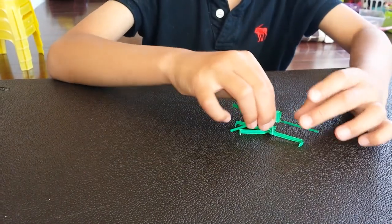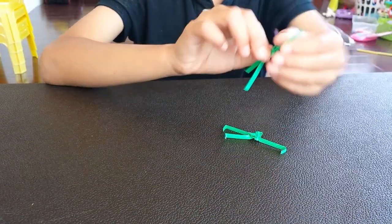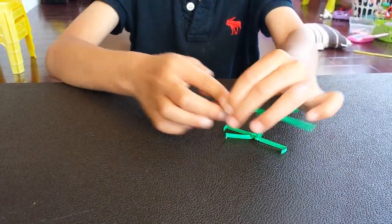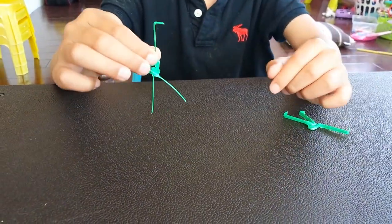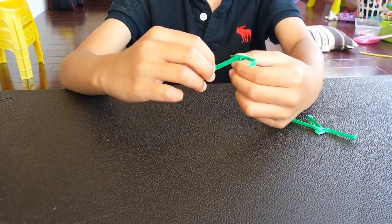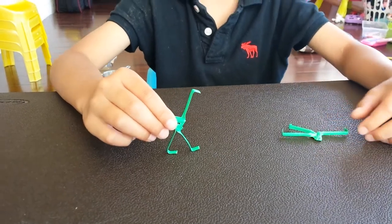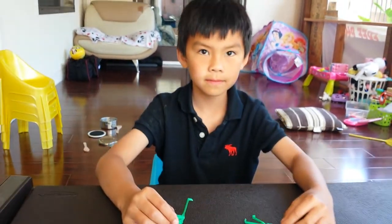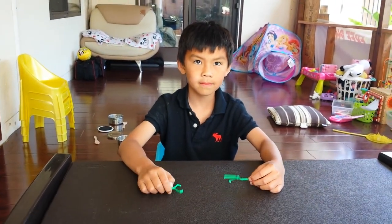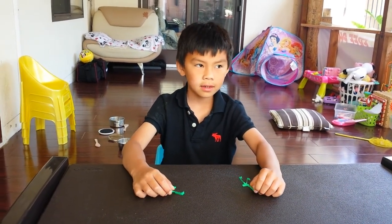You're going to see that you're going to have to bend the top one to look like a head. You're going to take the legs and do the same. And that's how you make a flamingo or an ostrich. If you like it, leave a like, and good luck with them.